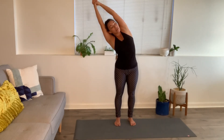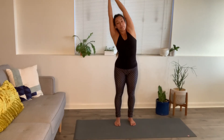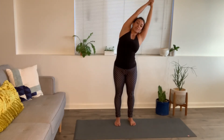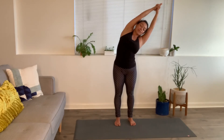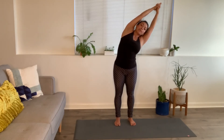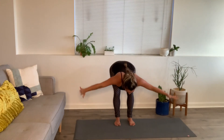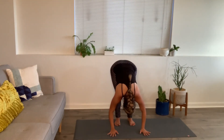Keep grounding through both feet. Just like earlier in triangle pose, we didn't just collapse from the torso — feel grounded through the legs, lifting up and pouring over. Inhale back up. Exhale, other side. Keeping those collarbones wide and the arms really active, those elbows are extended. Inhale back through center. Exhale, forward fold, open arms. Toe-heel feet together, feet touch.